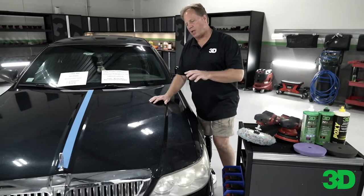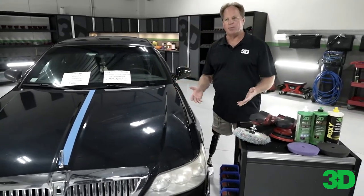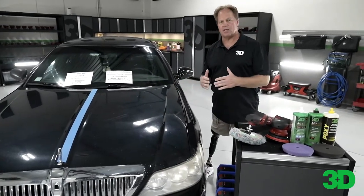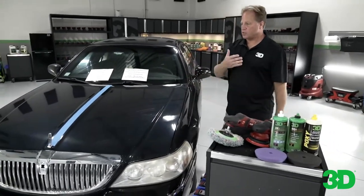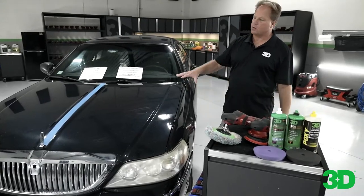The thing I wanted to point out about this paint is that to get it perfect, you'd have to give it a paint job. A lot of people that own cars this old don't think it's worth the money to invest in a paint job. So this is where just polishing out whatever is left of the paint will at least make the car shiny and look good going down the road versus the way it looks right now.